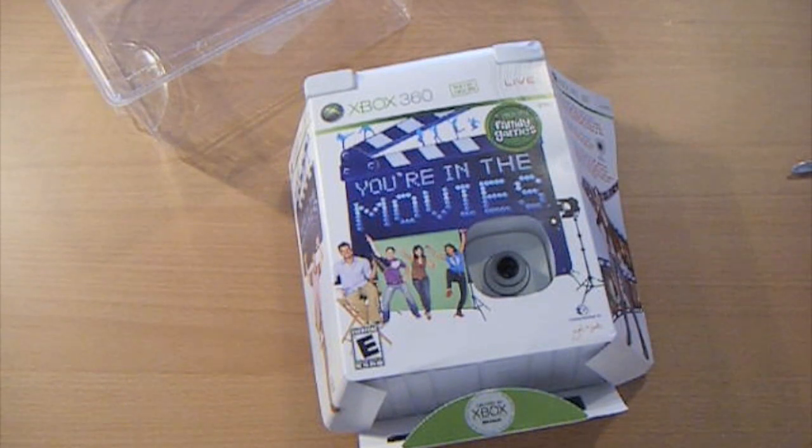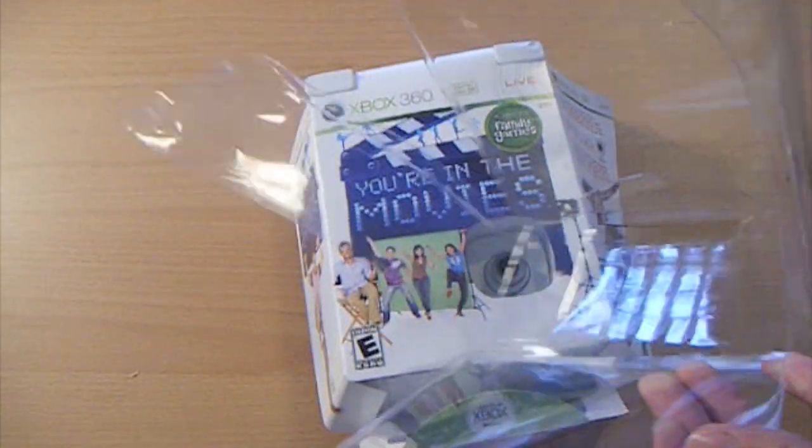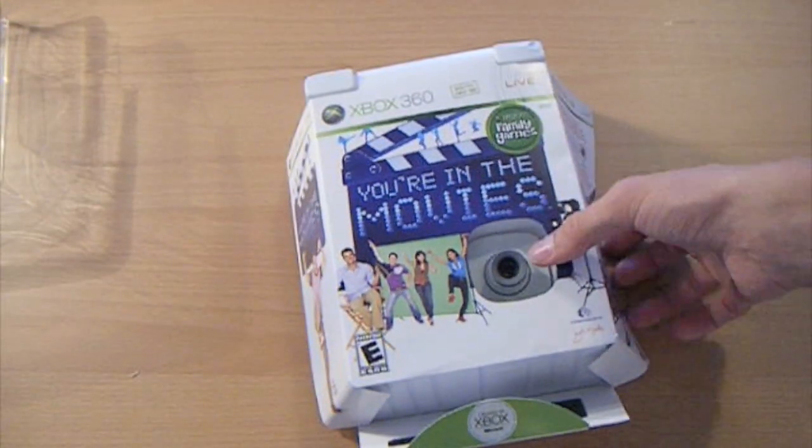Alright guys, I'm back. That was ridiculous — this packaging actually took me forever. Look at how much I just cut; it's cut all over the place. Anyways, I got it out.